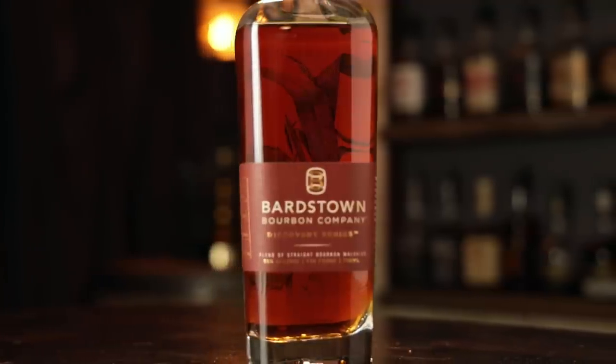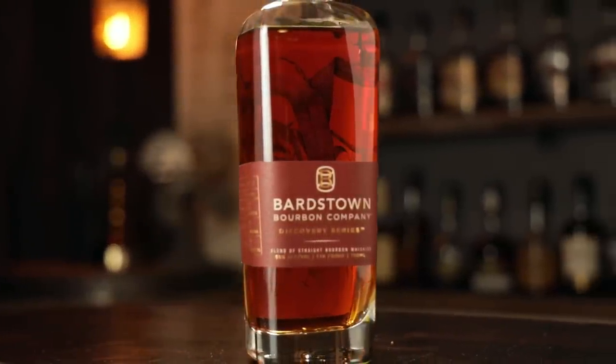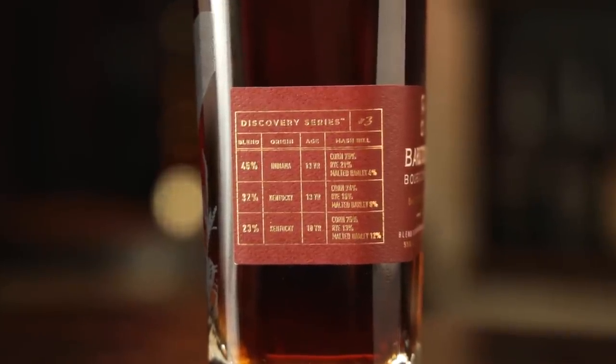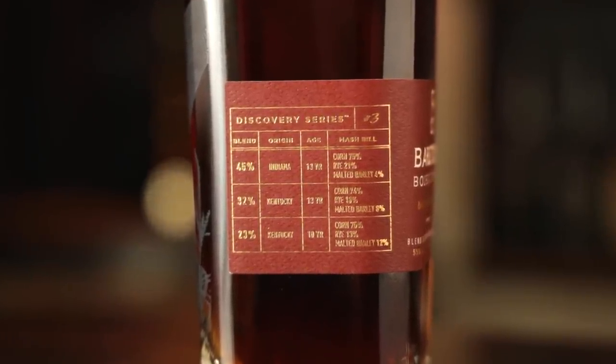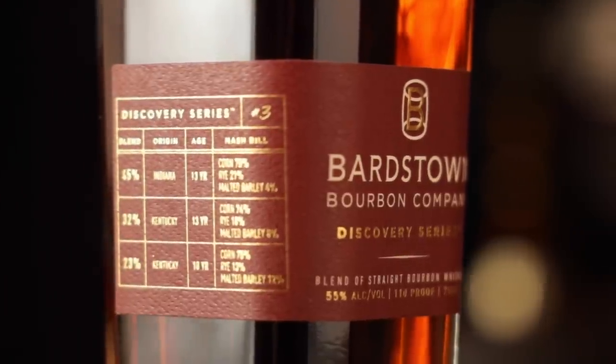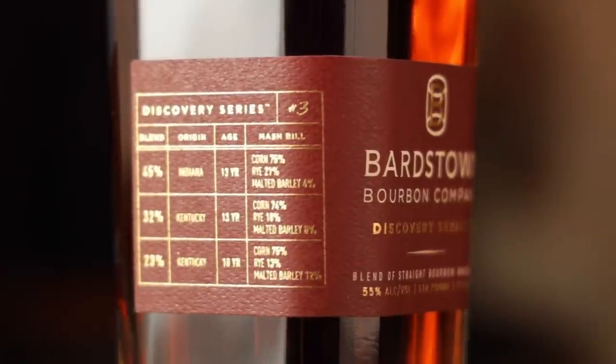Discovery Series is a blend of 45% Indiana 13-year — 75% corn, 21% rye, 4% malted barley — 32% of a Kentucky 13-year-old, 74% corn, 18% rye, and 8% malted barley, and 23% of another Kentucky 10-year-old, 75% corn, 13% rye, and 12% malted barley.